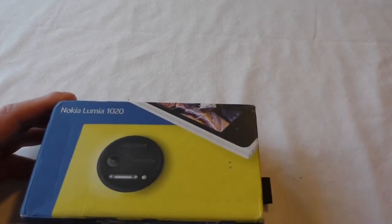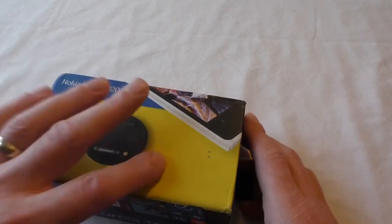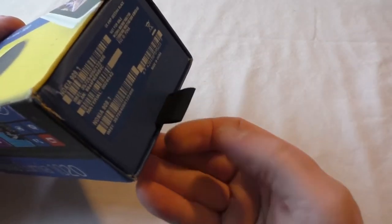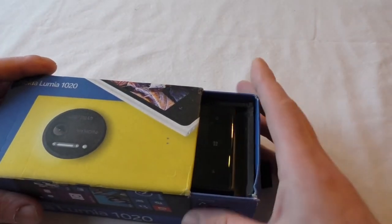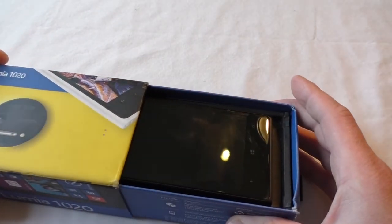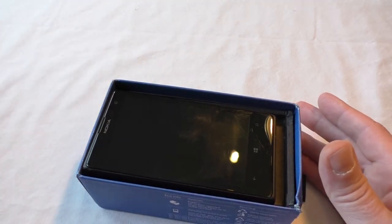Hi guys, Bob here with another unboxing video. In this one I bring you the Nokia Lumia 1020. No, I haven't got a yellow one — the tab tells you the color — so it is another black one. The 1520 has been returned and I now have this one.